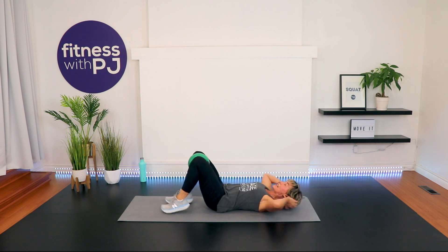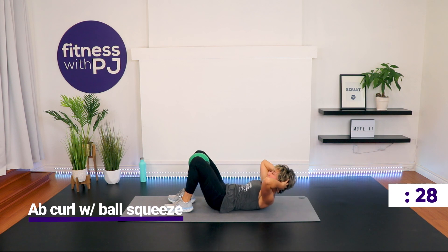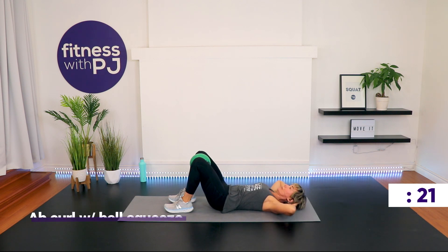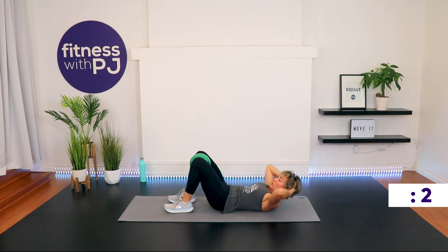Here we go — squeeze that ball. Hands light behind the ears. Heels close to the bum. Exhale and curl up. Head rests in the hands, nice length in the neck. I'll be completely honest with you — I'm a little scared for today's workout for myself. I usually don't do 20 minutes of straight ab work, so I think you're going to be testing your trainer's mettle.